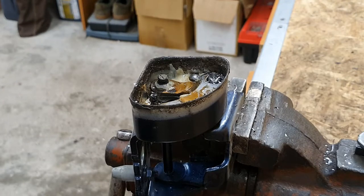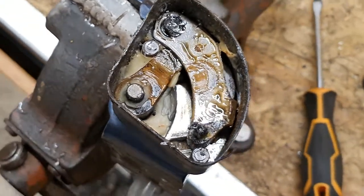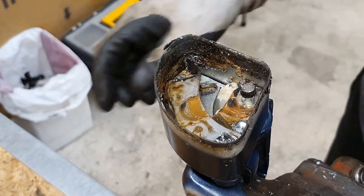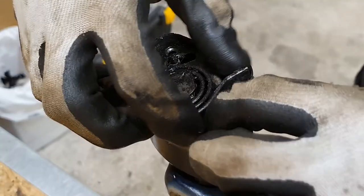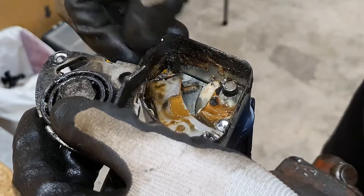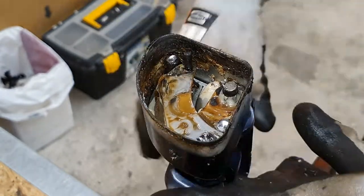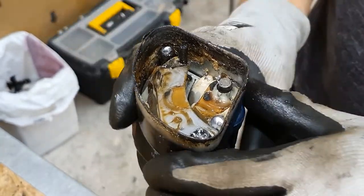Let's take a look inside. So how does it work? When the plate is here on the top, the tensioning spring presses the pin.